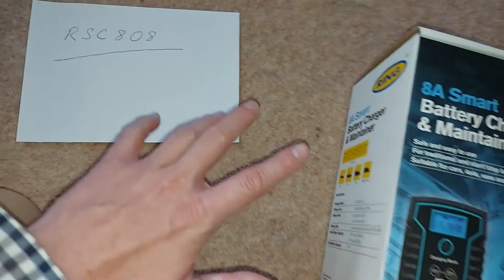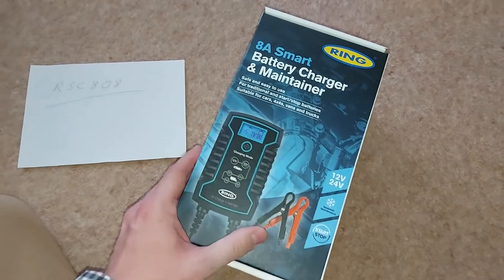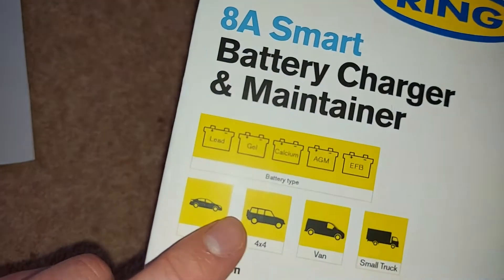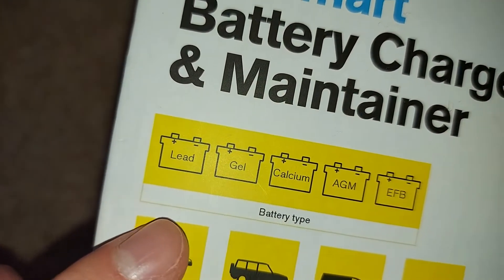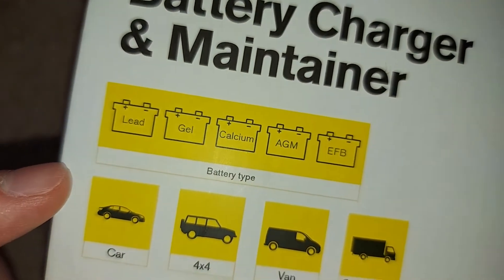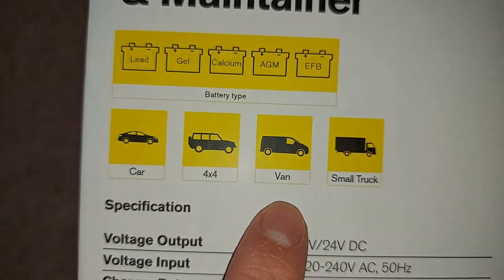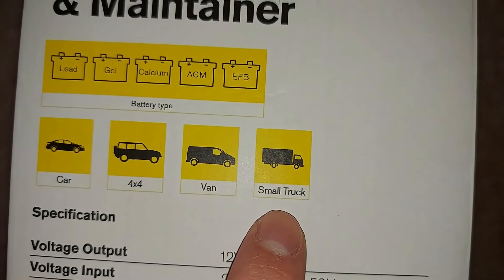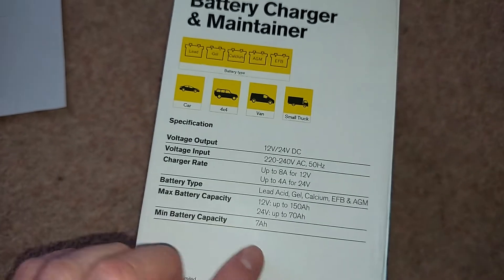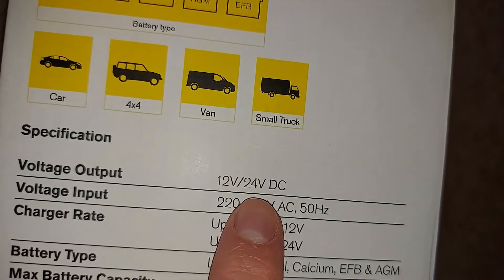There's a great deal of information written on this box, so I'll just read out the key points, starting with what's on the left of the box. As we can see, it's suitable for a wide range of batteries, specifically lead, gel, calcium, AGM, and EFB. The charger is also suitable for a wide range of vehicles, including cars, 4x4s, vans, and even small trucks. And the final thing on the left of the box is that the charger has both 12 and 24 volt DC charging modes.